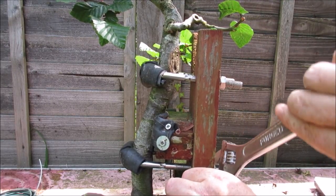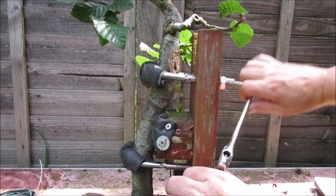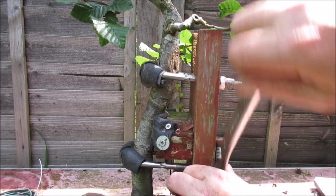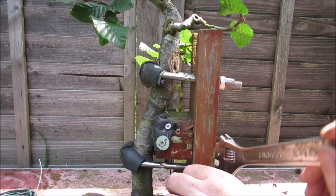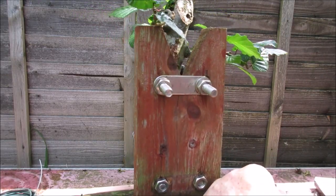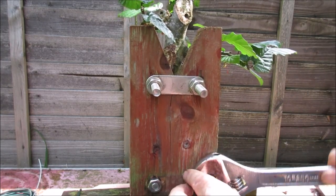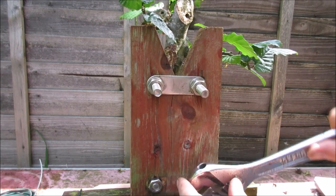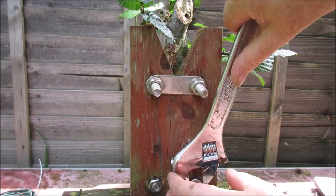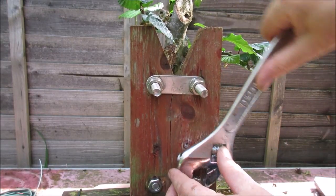I'm just putting a few turns on these bottom ones, just to make sure the tree stays secure at the bottom and isn't tugging outwards. The principle of leverage — an engineer could explain it better than I, I'm sure. But that's really about it for this tree for today. I'm going to continue tightening it up a little more. Maybe I'll come back for a final shot once we've done that.